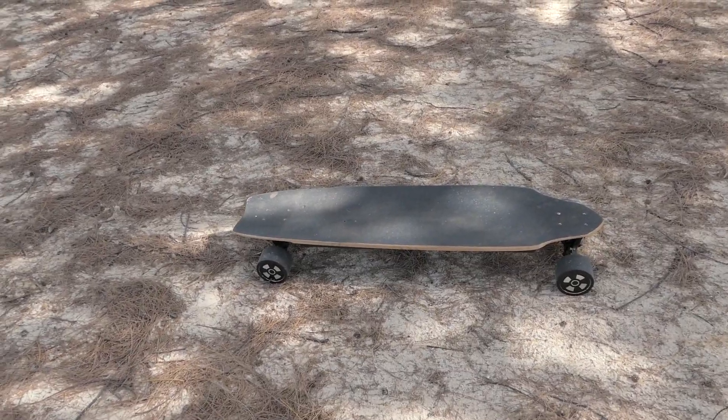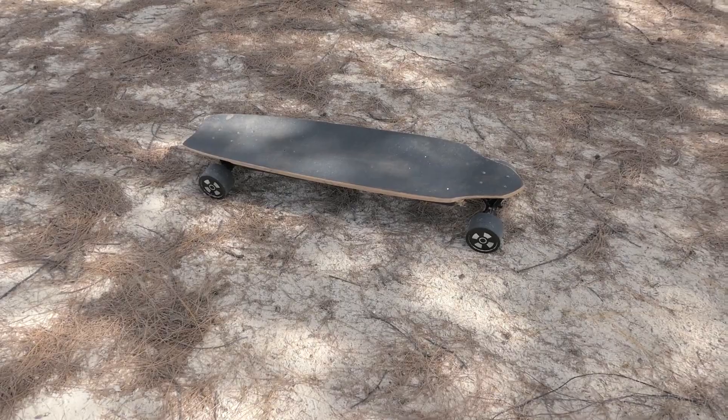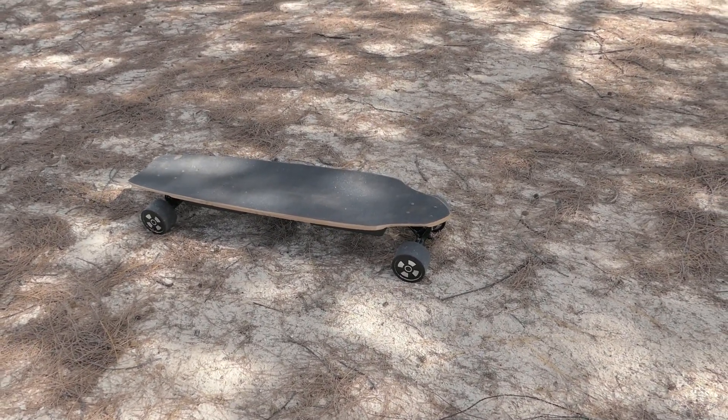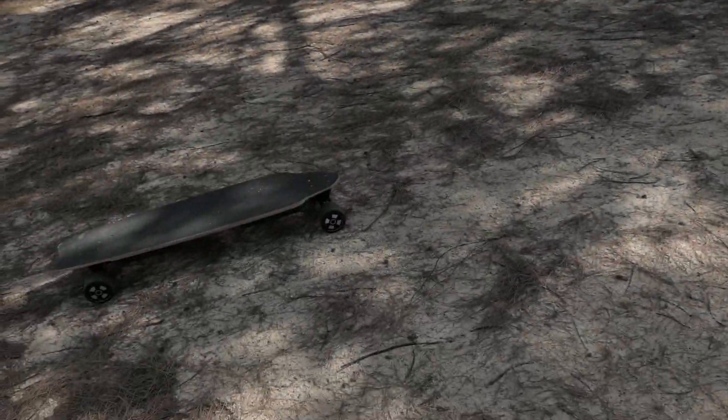We're by the beach and I want to make some slow-motion videos with this thing so you can see the four-wheel drive system better. We're going to do some burnouts in the sand.